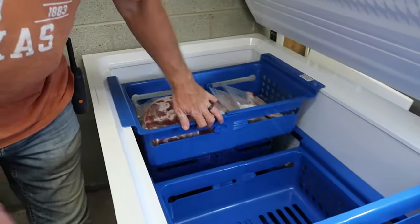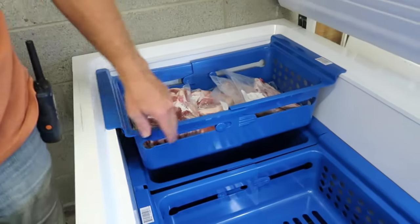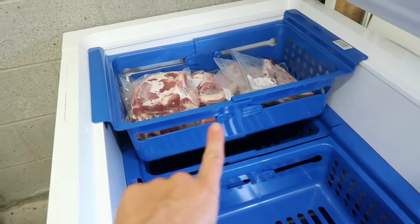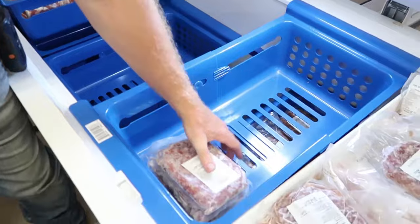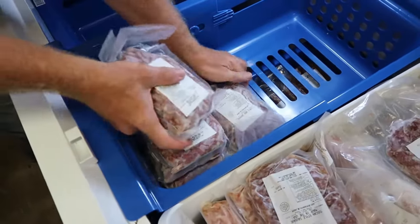We did find that once the baskets are weighted down with food, they slide more easily and they seem to lock in place in whatever size you have adjusted them to. So far so good. This is our ground pork sausage going into the baskets.